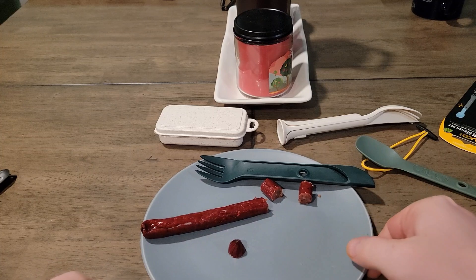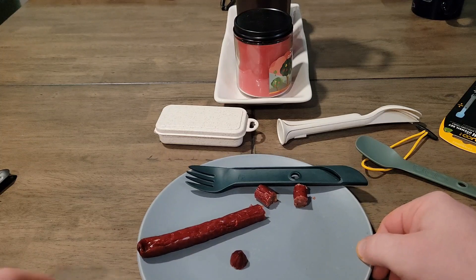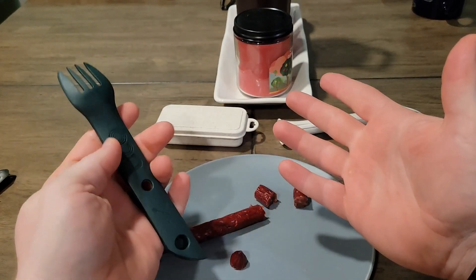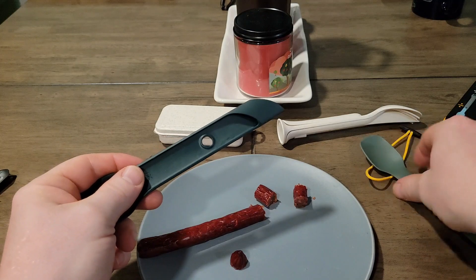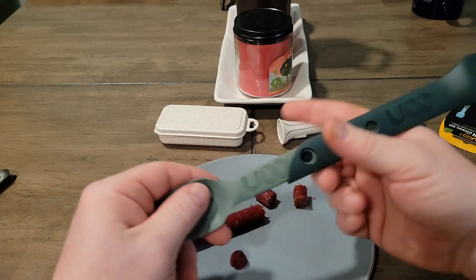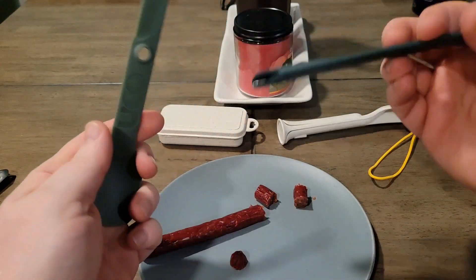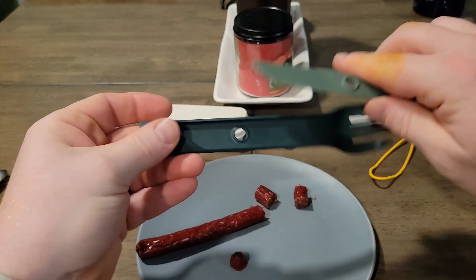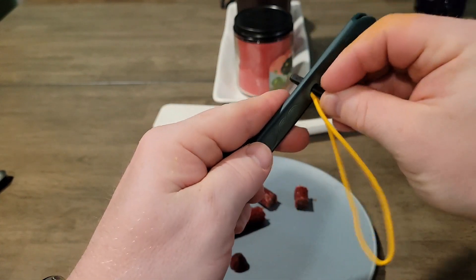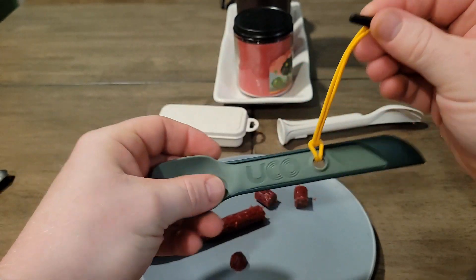Alright, we're back — I pressed the stop button, so this is part two, wasn't supposed to be. The fork is good in both hands. Just put this together if we're going to use the spoon, because of how easy it cut. That's pretty cool. And then just make sure you don't cut yourself putting it back together. Snaps in, thread this bad boy in, and then ta-da — hang it from your pack. Sweet.